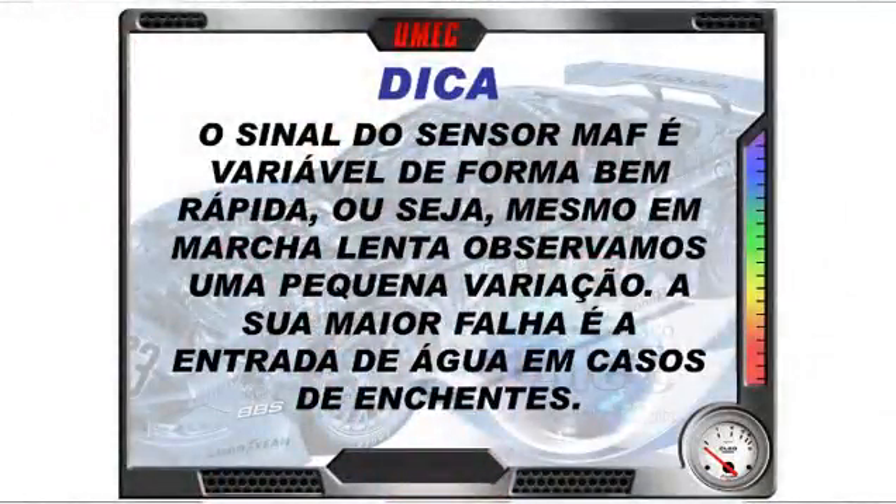O sinal do sensor MAF é variável de forma bem rápida — mesmo em marcha lenta observamos uma pequena variação. Sua maior falha é a entrada de água em casos de enchente, principalmente, quando ocorre o choque térmico e literalmente queima a peça. Em carros que pegam enchente, normalmente o sensor MAF está morto, não aguenta.